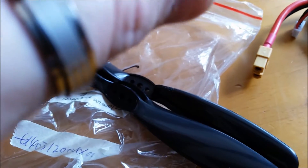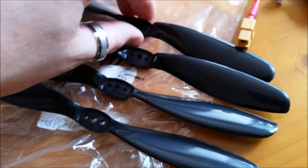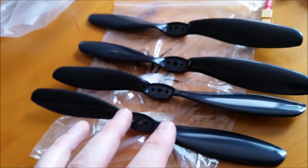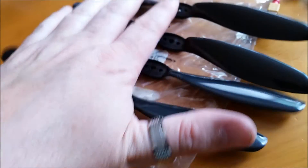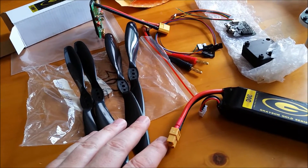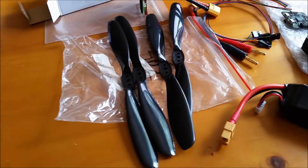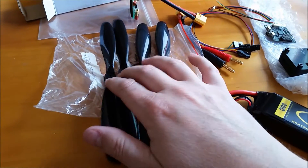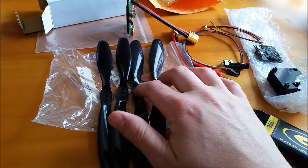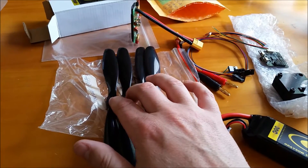Now we have some propellers that came in. These are 8045L — 8-inch props. I've learned that these aren't going to provide enough lift with the 980KV motor that I have, so I need to get some 10-inch ones. What I might end up doing — I said I was going to do a giveaway — once I get to 100 subscribers I'll probably give these away. I think I need about 15 more subscribers, so if you could share this video with your friends, that'd be great. These would be great for a tricopter or a smaller copter with a 1400KV motor, so this will be a nice prize.